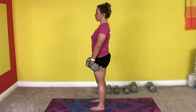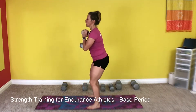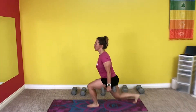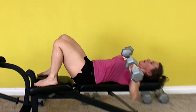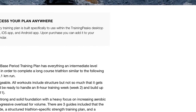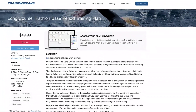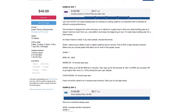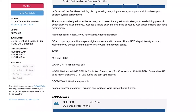Today we are doing a strength training session designed for endurance athletes. You can use this during your base training period. You will need dumbbells and a bench. Make sure you are warm before you begin this video. Get my 12 week base training program for long course, aka half Ironman distance, on Training Peaks. The link is in the description.